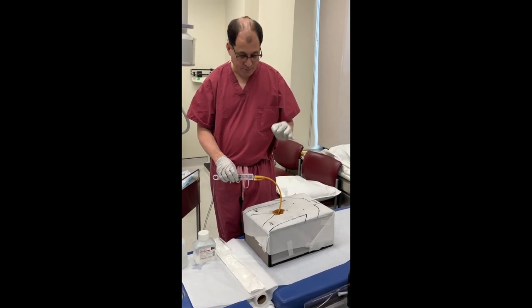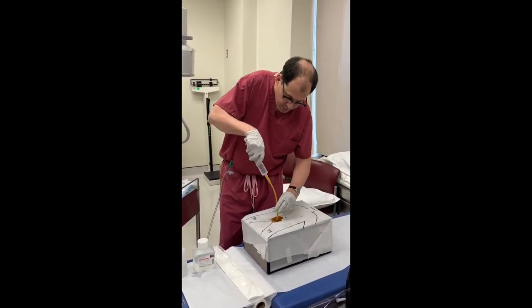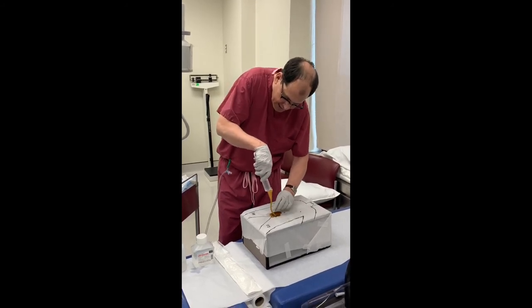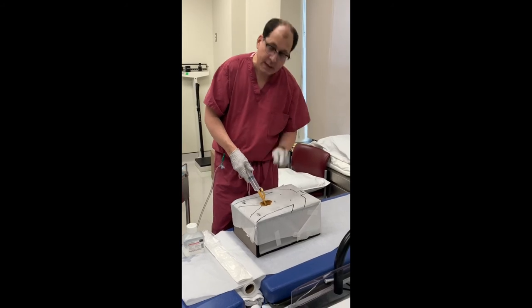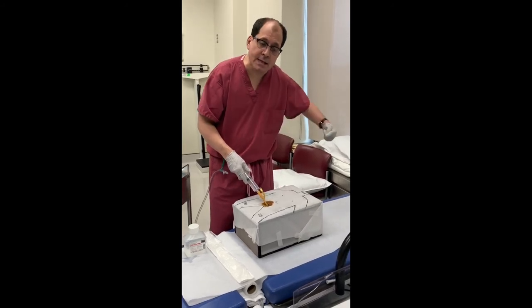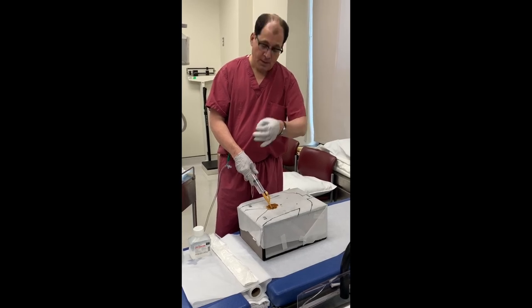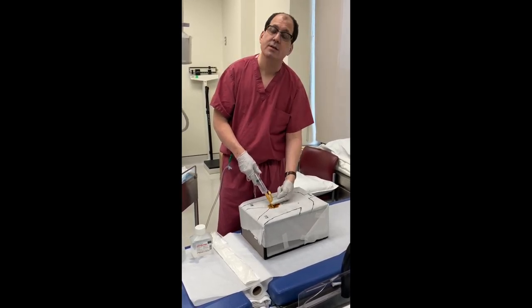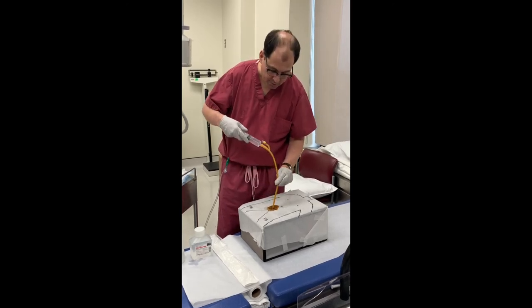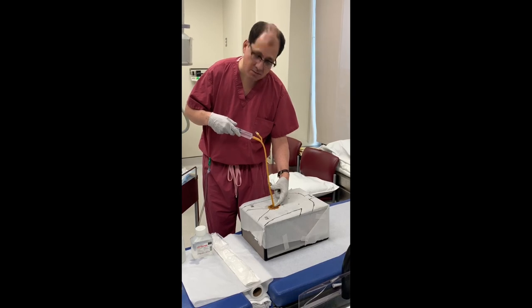So the keys are: one — when you put the catheter in, don't shove the whole thing in. This is a big mistake. If you push it in all the way up to the cup, in women it can pop out the urethra and end up outside of the body. In a man, you're more likely to shove it into the prostate. So all you have to do is really two or three inches — that's it, not even.